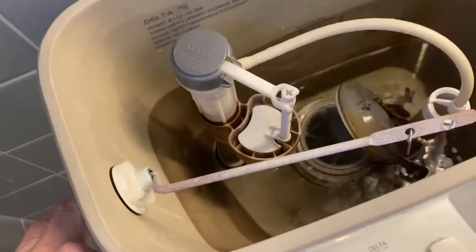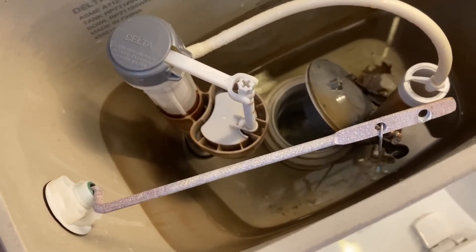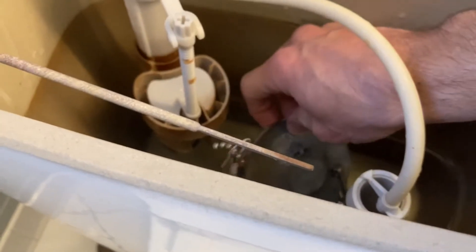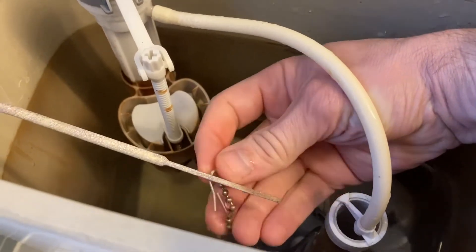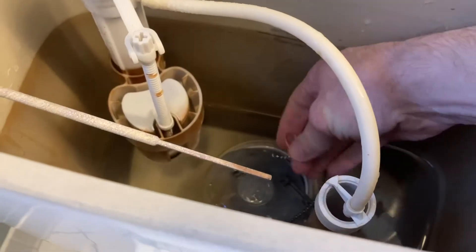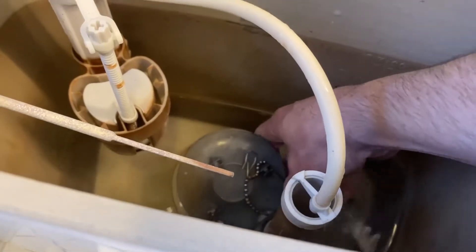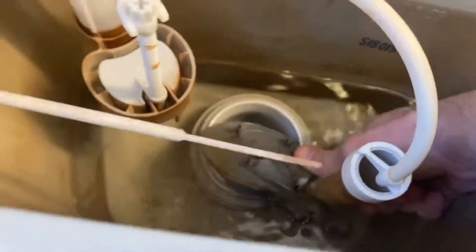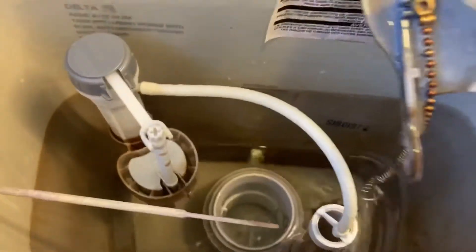With the water down, I'm going to push the flapper down as far as it can go — yeah, that should be fine. Now I'm going to disconnect the old one. Like that. One side's already broke off. There it goes, it just kind of snaps off. And there's the old one.